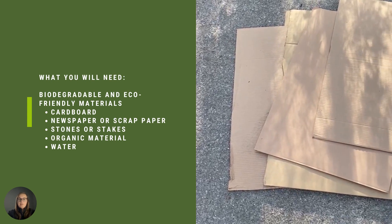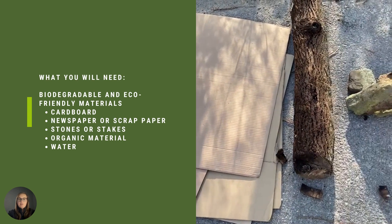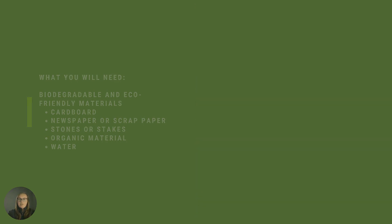What you will need are biodegradable and eco-friendly materials, including cardboard, newspaper or scrap paper, stones or stakes, organic material, and water.